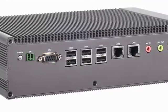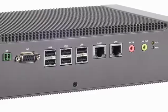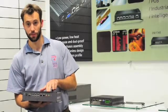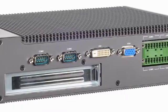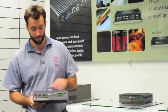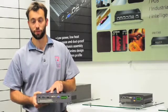Expansion wise, we have digital IO, 6 USB, dual gigabit LAN and audio. On the back side of the product, we have PCI or PCI Express, mini PCI internally, we have 6 COM ports and dual video.